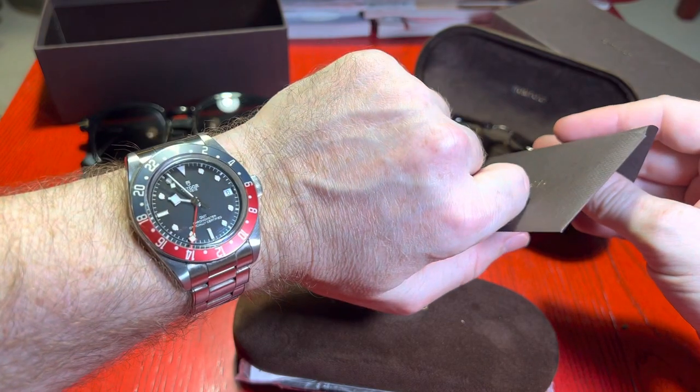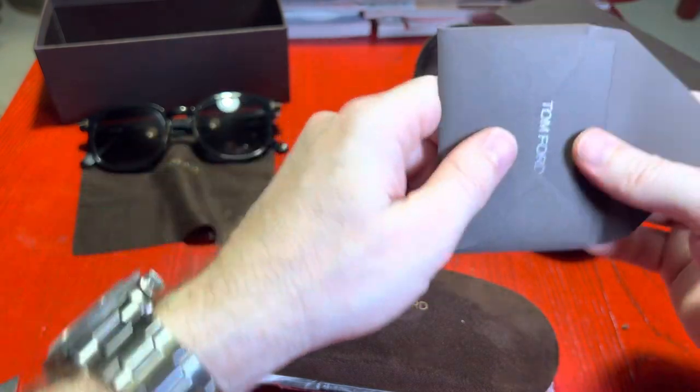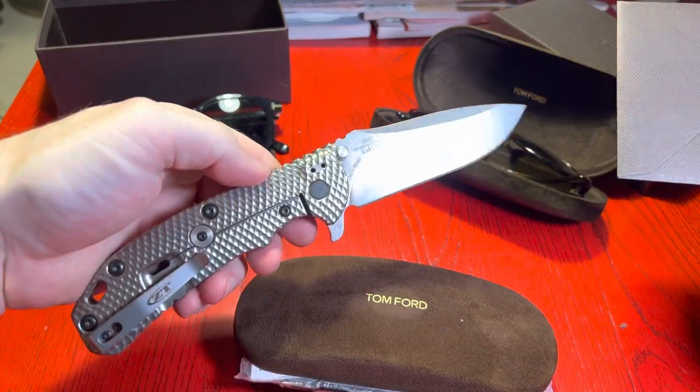Wrist check today — it's a Tudor GMT. Knife check, I always get asked about that — it's a ZT knife.